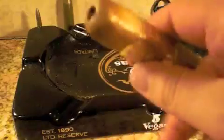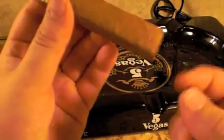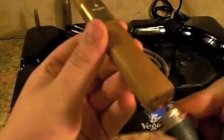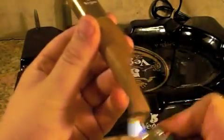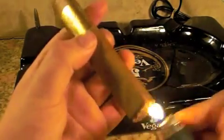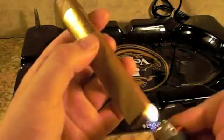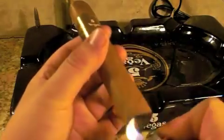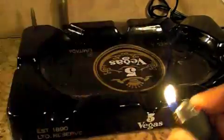There we go, and the way we're going to light this up is get it nice and toasty. Now everybody has their own method of lighting up cigars, and in all honesty I haven't found it to be any different, but this is the way I prefer to do it — get it nice and toasty, maybe a few small embers going, and then I'll take a few puffs.